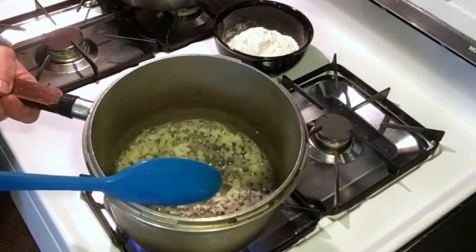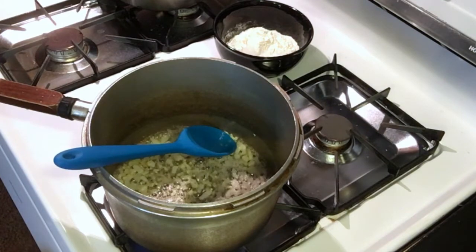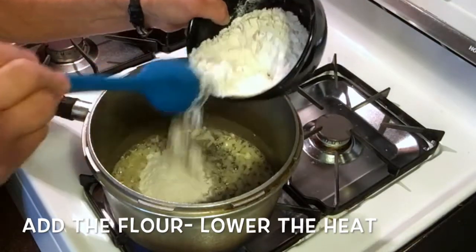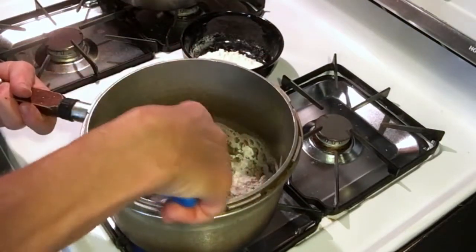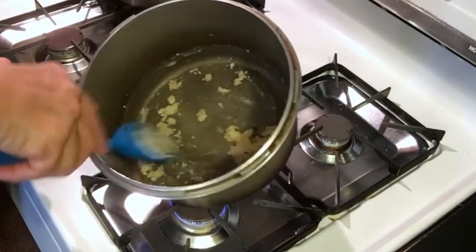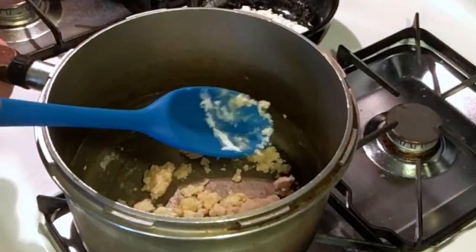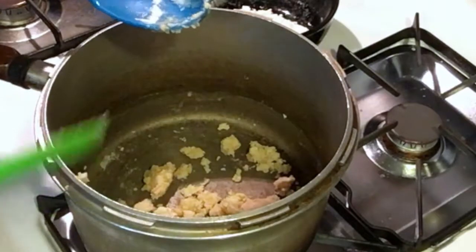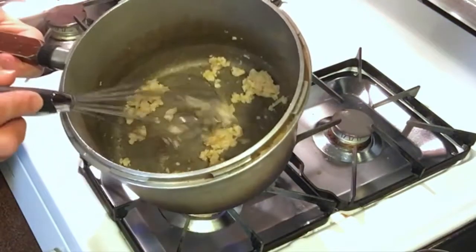The onions have cooked enough, so we're going to turn the heat down as low as we can. On electric stoves it's hard to get it really low, so you might have to move your pan off to the side. You want equal amounts of flour and butter, and it should end up looking like wet sand. Leave it on very low heat and stir it occasionally — not constantly, just occasionally. You don't want it to brown.